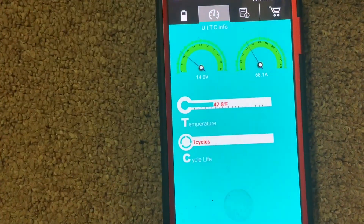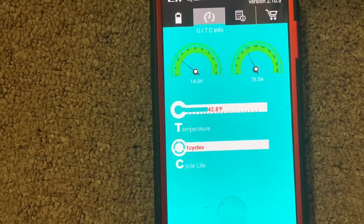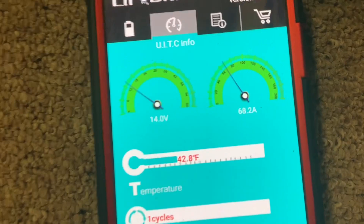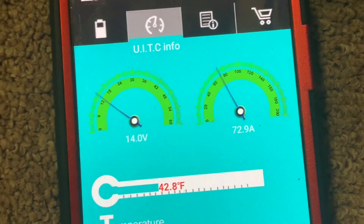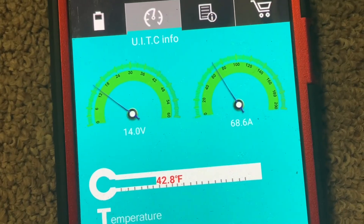Now testing on shore power, with it plugged in and looking at the LiBlue battery app, we're seeing 68 to 76 amps — so that's about 70 amps per hour that the inverter is charging the batteries on shore power.